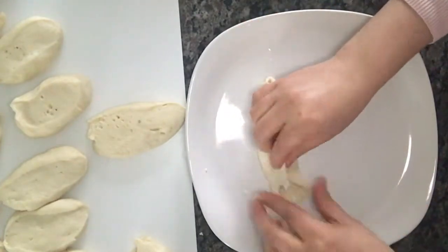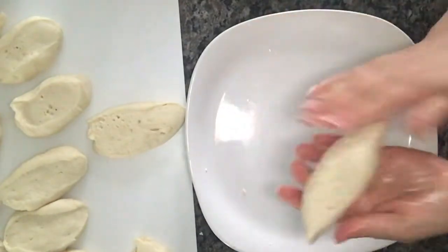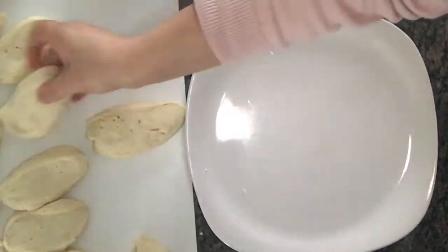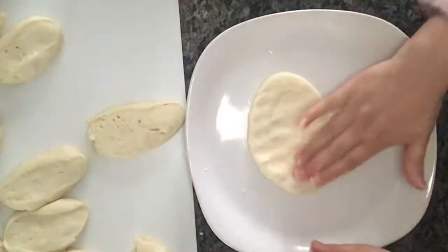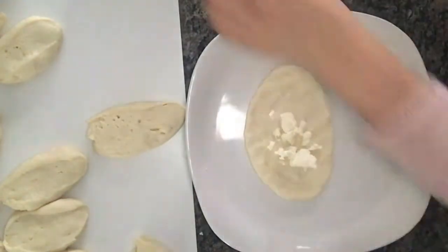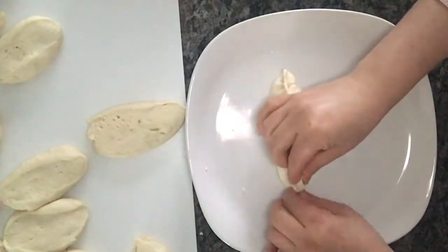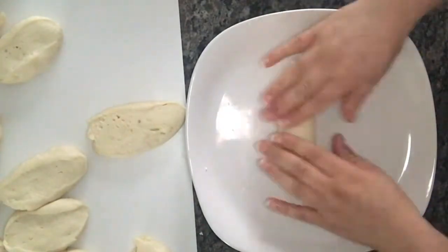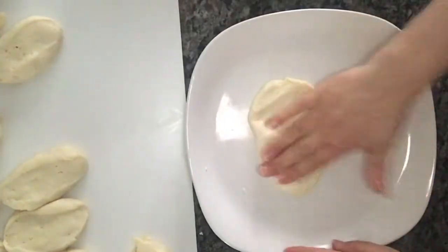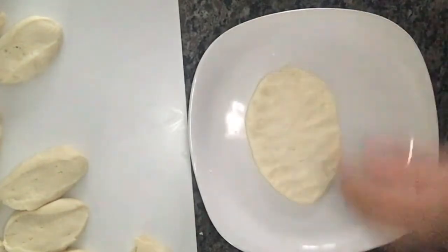This is a very easy way to do it, and you can use it for a long time, especially for children who have been eating in school. It doesn't take a lot of time.